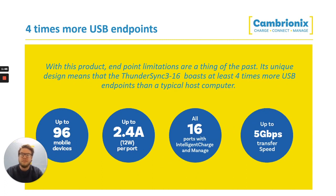With this product, endpoint limitations are also dealt with. This unique design means that the ThunderSync 3 also boasts four times more USB endpoints than a typical host computer. You can have up to 96 mobile devices all charging fully at the same time.